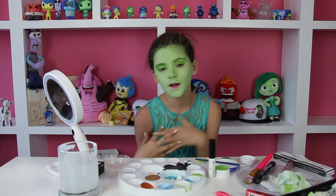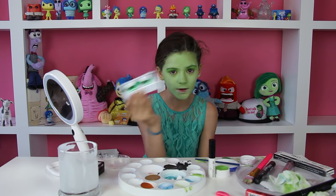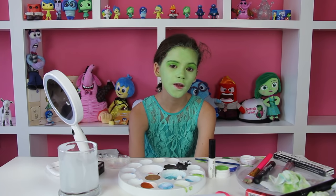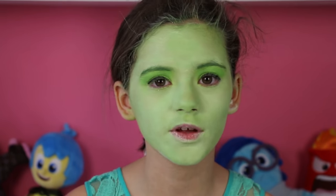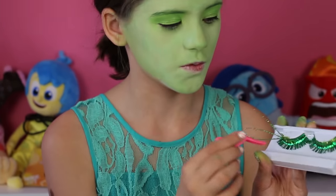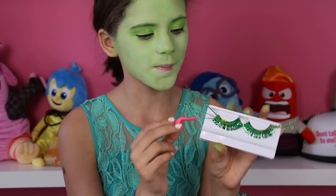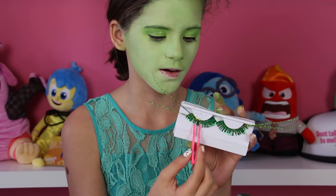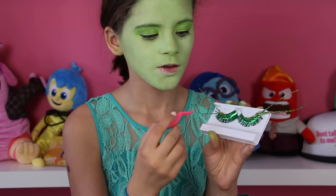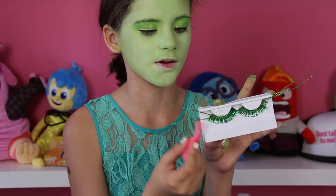Now my mom has to come in and put on some eyeliner, because I have to put on some cool looking fake lashes — Disgust has some crazy fake lashes. Now I have just a little bit of eyeliner, and now I'm going to apply these fake lashes. The way mommy made these is she took some fake eyelashes from Party City, then she took some feathers, glittered up the feathers, and that's how she made them.